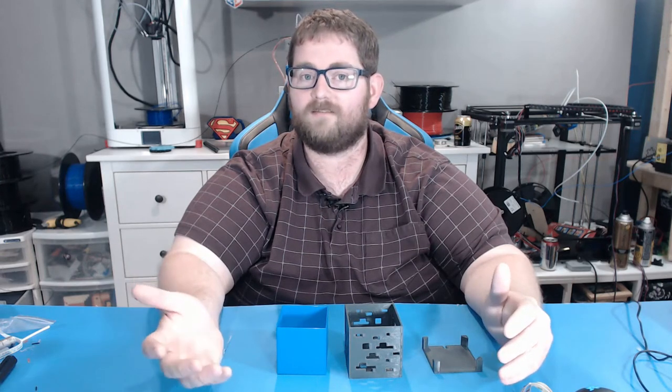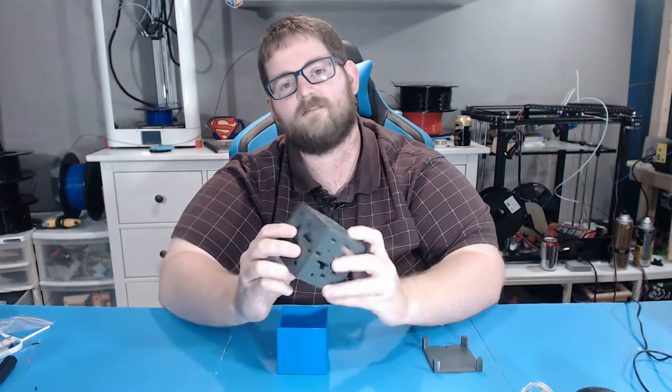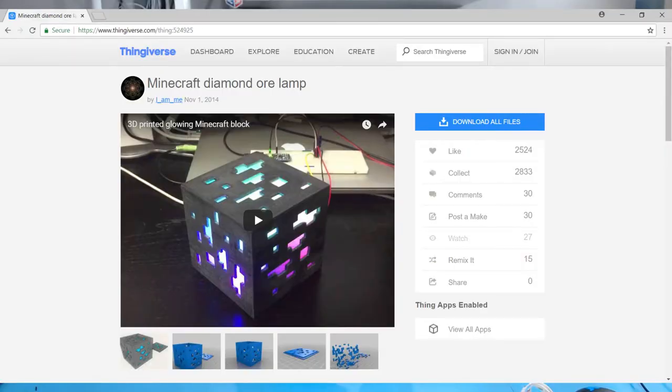Then I realized that what he had sent me was already a 3D printed model, so I hopped on Thingiverse and found this. This is modeled after the diamond block from Minecraft, and this is the second print I did.